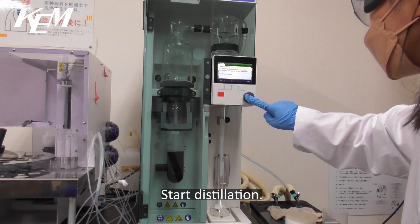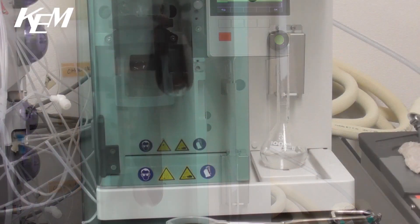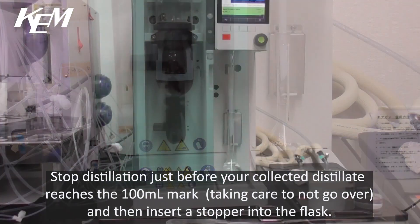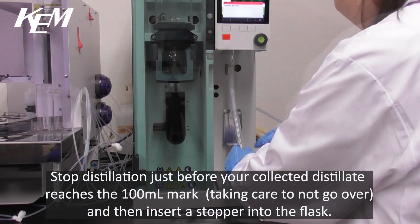Start distillation. Stop distillation just before your collected distillate reaches the 100ml mark, taking care not to go over, and then insert a stopper into the flask.